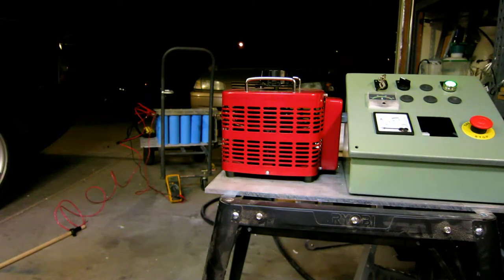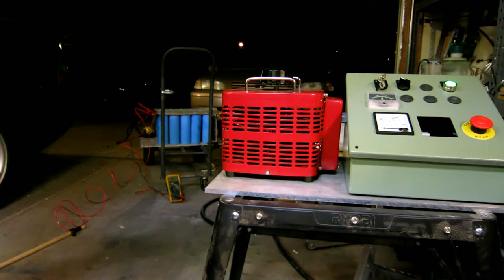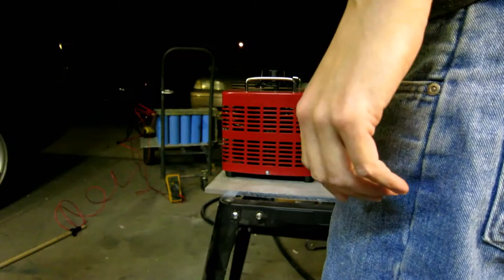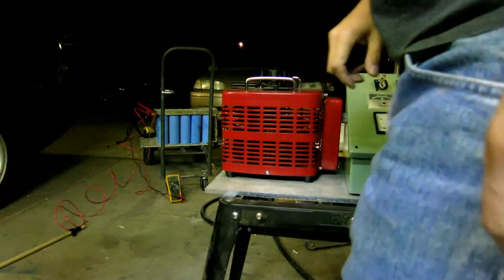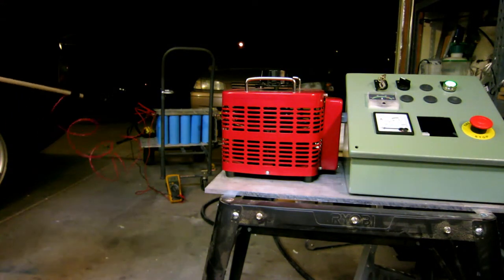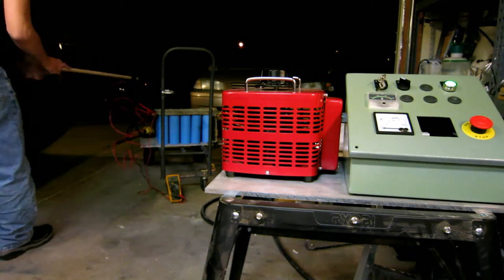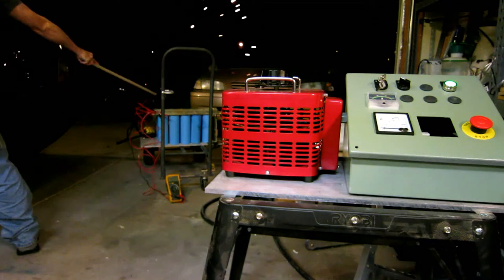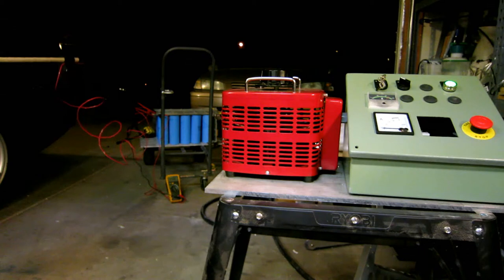Get my ear protection. All right, we're ready to drain down some more. Back at 200 volts. Discharge — full bank at half voltage. That was fucking awesome.